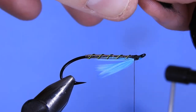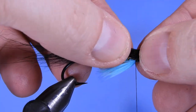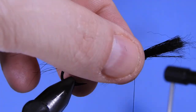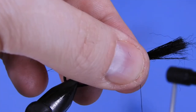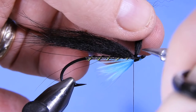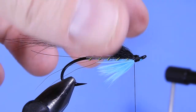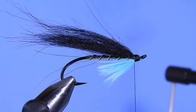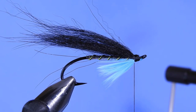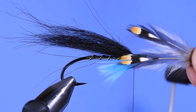Now we're going to take a piece of fox. You don't want too much. This was originally tied with bucktail, but my preference is fox — you get a little more movement and it compresses a bit more when tying in so you don't have to worry about it pulling out. Tie that in a little bit longer than the hook and clip the butts off. Next we're going to grab a couple pieces of jungle cock just for the eyes on the fly.